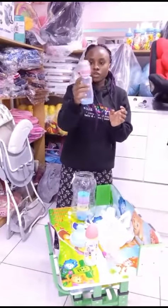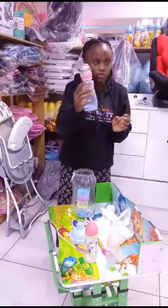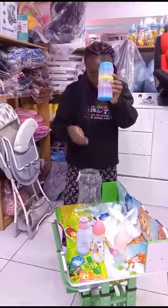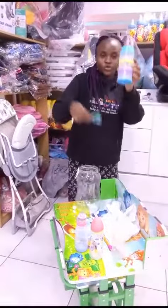We have another extra bottle and we have jiggles. It is also a food storage container, as you can see. And two feeding spoons.